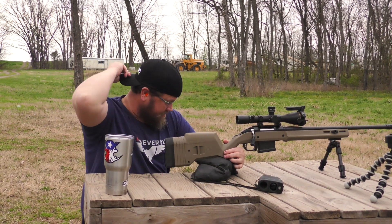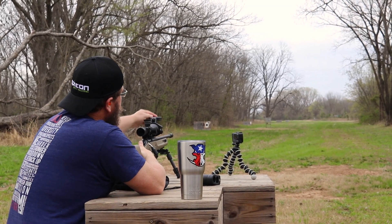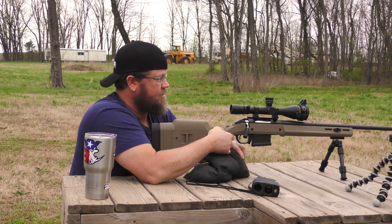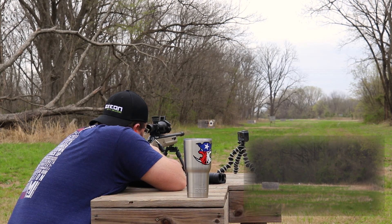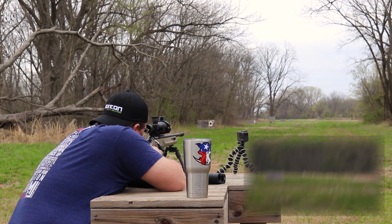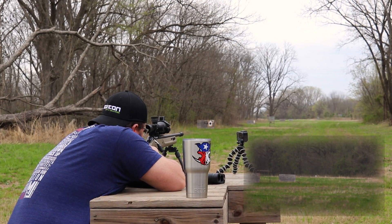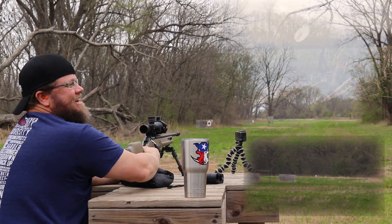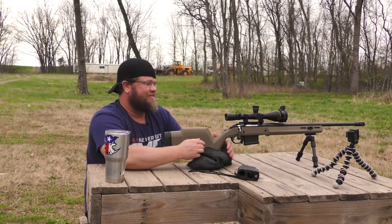I'm going to put my rally cap on for this one. I'm going to take it out to 500 — flip this down, lock it into place. I guess that works. That actually worked out perfect.